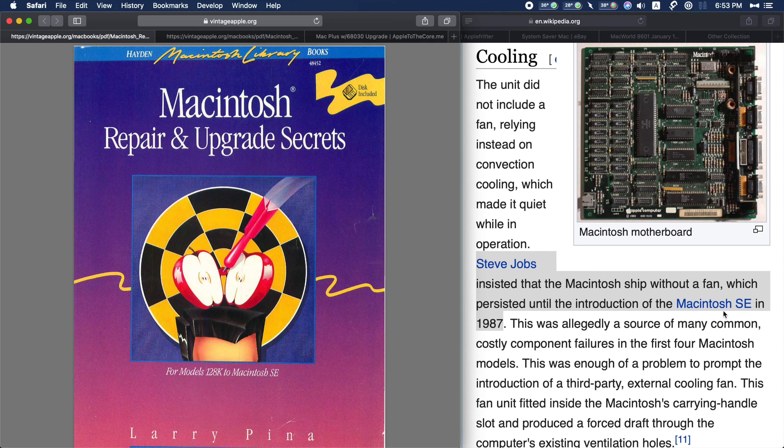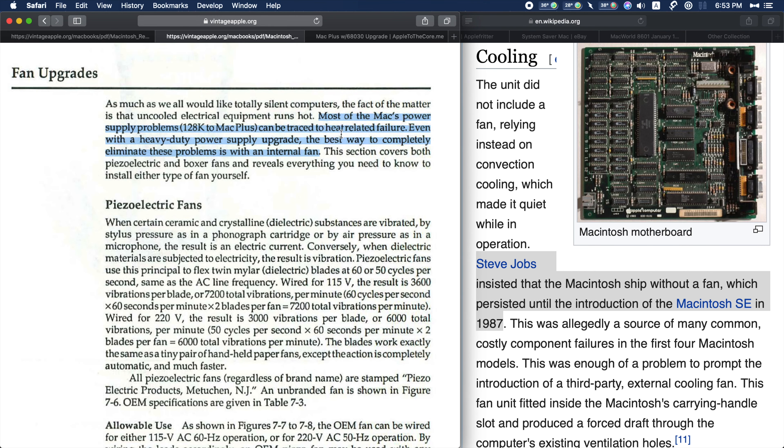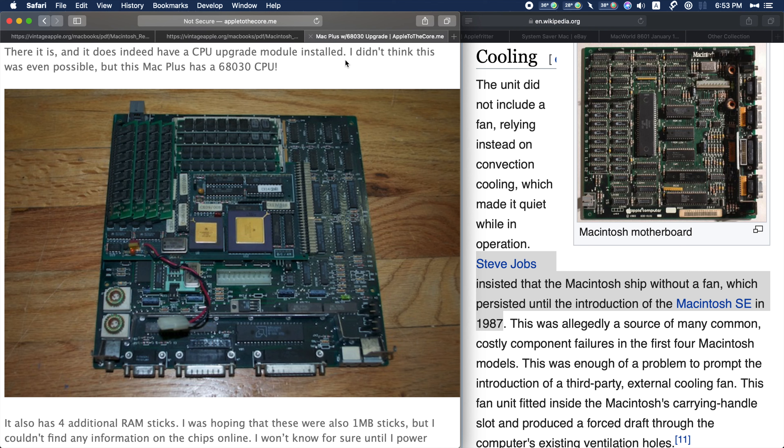It wasn't until 1987 with the introduction of the Macintosh SE that the Macs in the compact series first came with a fan. Allegedly there were common component failures due to heat, and the well-respected Larry Pina Macintosh Repair and Upgrade Secrets book also notes that most of the problems with these early Macs were power supply problems traced to heat-related failure. The more you add to your computer — more RAM, a 68030 upgrade — the more power it draws, the more heat it puts off.